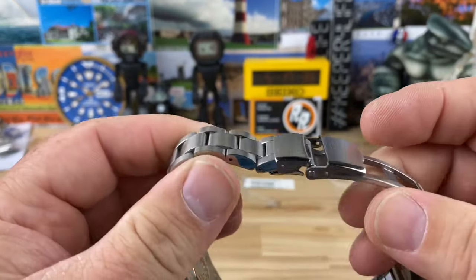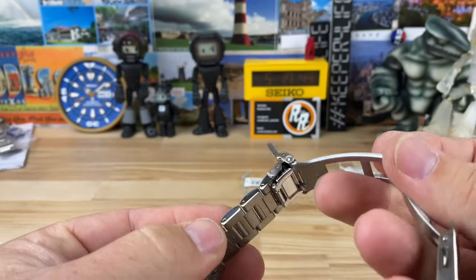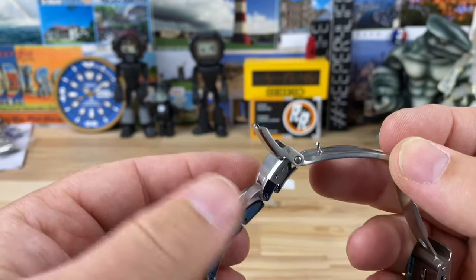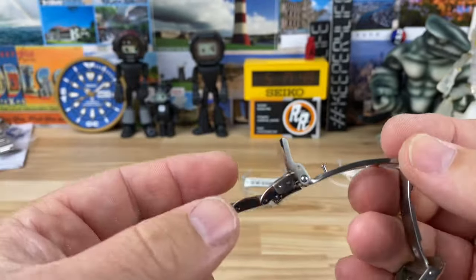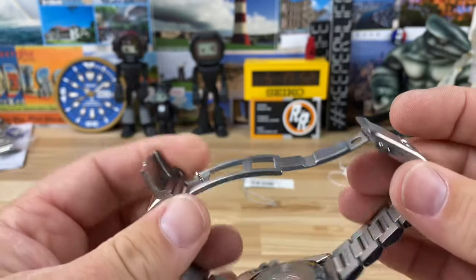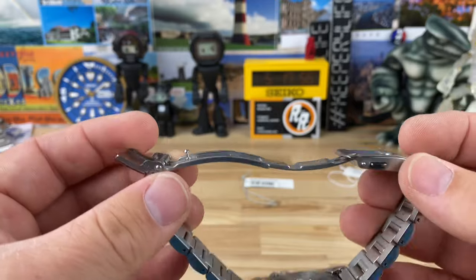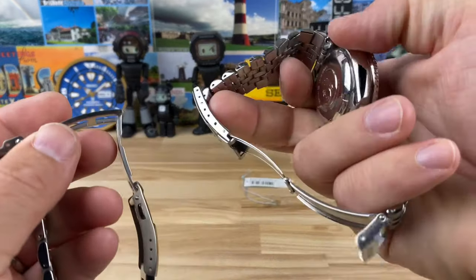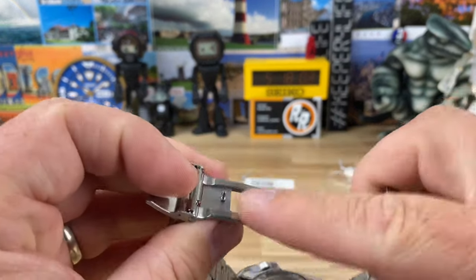The bracelet tapers down to 18mm - it's a really well-done bracelet, pin and collar style which I'll show you how to size in a moment. It's a nice comfortable bracelet, pretty smooth, all brushed with polished sides. It's clean.